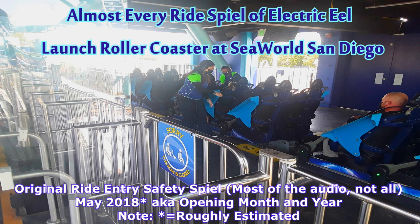Loose items are not permitted on Electric Eel. SeaWorld is not responsible for items left in the station. Glasses are only permitted if secured with a safety strap. Waist bags are permitted as long as they do not interfere with the harness system. All food, drink, and gum must be disposed of prior to riding.